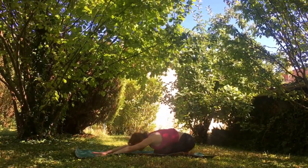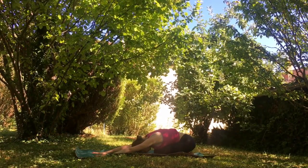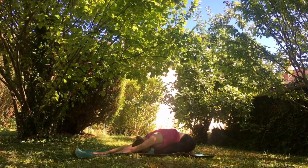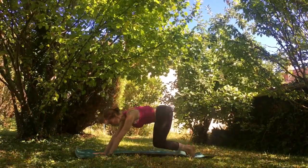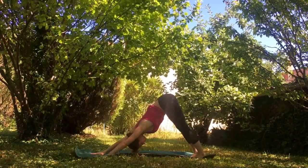Let's go back into that child's pose for just a couple more breaths, once again feeling the inhalations and exhalations with each breath we take. Let's go back into our tabletop position, tuck our back toes, and slowly bring our hips back into our down dog.